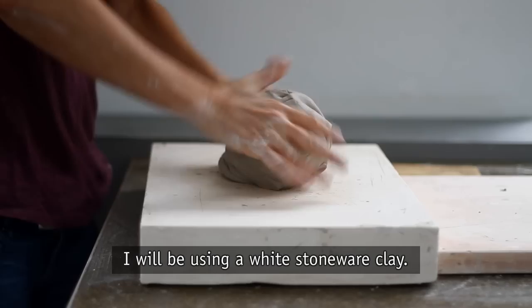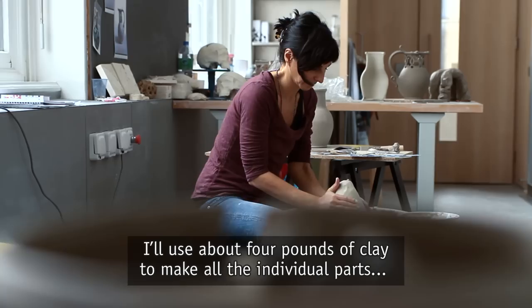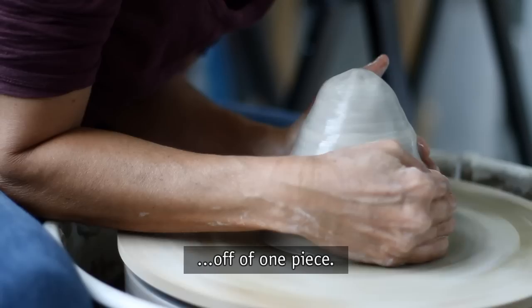I'll be using a white stoneware clay, and since this piece has several components I'll use about four pounds of clay to make all the individual parts off of one piece.